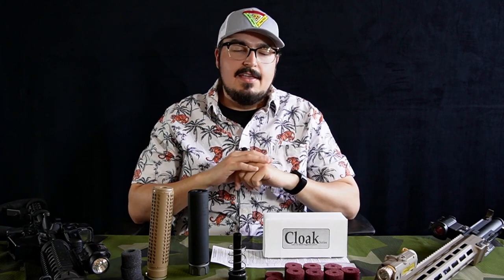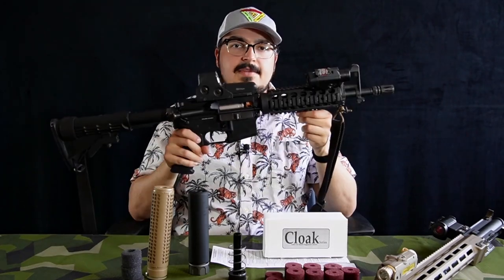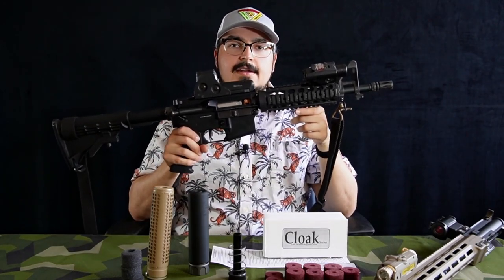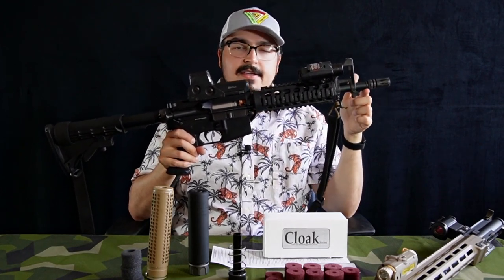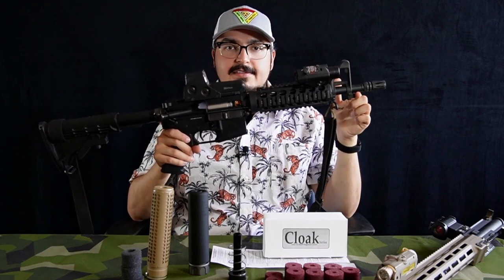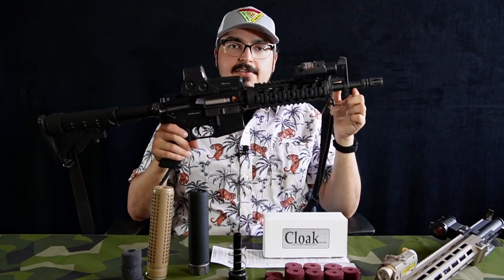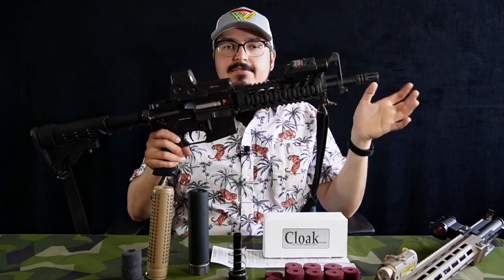I did quite a bit of testing and a lot of analysis of the footage. All the testing I did with my trusty Wolverine MTW mil-spec with a 10-inch barrel and an inner barrel that's about 260 to 280 millimeters. It comes right up to the end of the threads but does not protrude past the flash hider by any means. So this is the basis for all the testing that you will see. I started without a flash hider attached, then progressively added flash hiders, suppressors, and different internals.